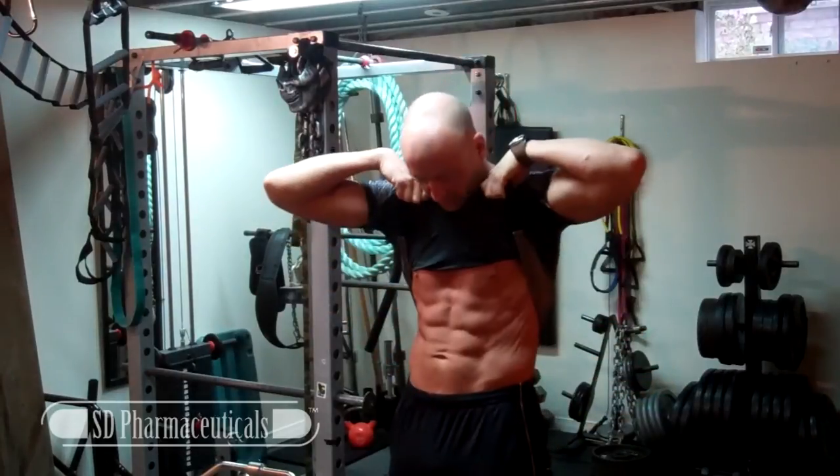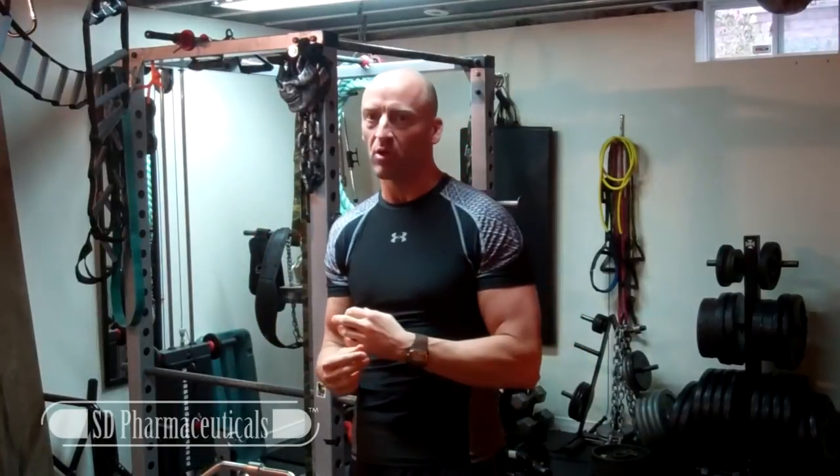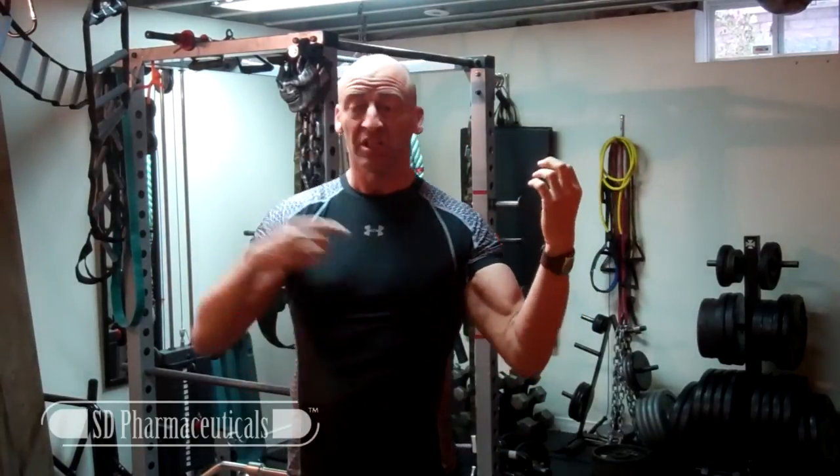I want to put some meat on these bad boys. Over the last year or so I've been focusing mostly on body weight training and getting my body fat percentage down low enough to keep things looking defined. Unfortunately in the process I lost a little mass and now I have the biceps of a small child. So this tutorial series will be focused on a specialization program to add an inch to each arm in under 3 months.